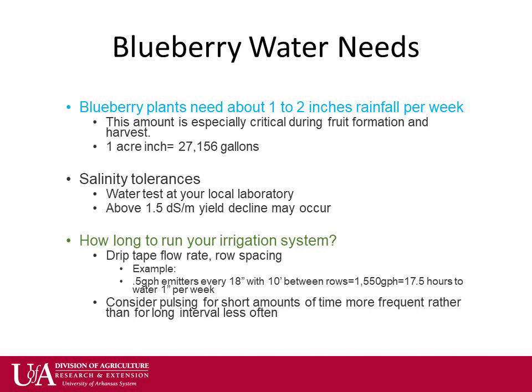Rather than running drip irrigation for a long time at once, it is preferred to pulse the system for short intervals more frequently in order to get horizontal movement of water in the soil.